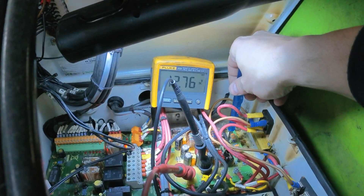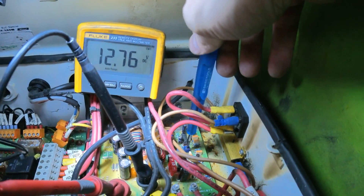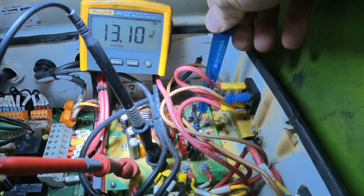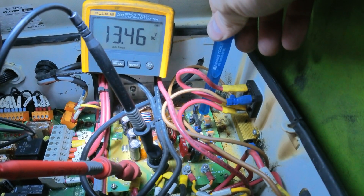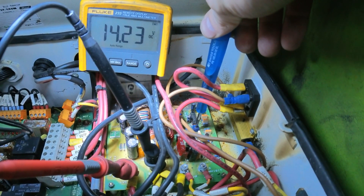You can try to increase it by adjusting this pot. On the right-hand side you have a pot, and if you turn that pot clockwise the voltage will increase. The output on that board should be 14.4 volts.